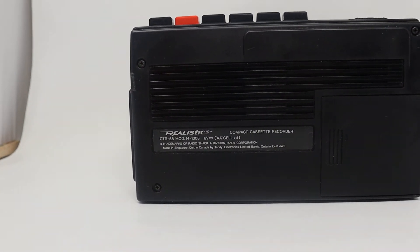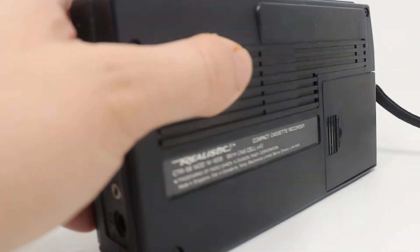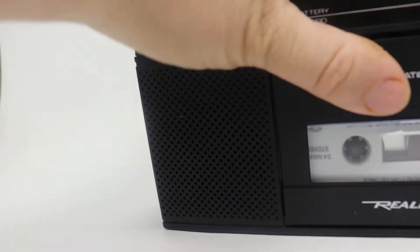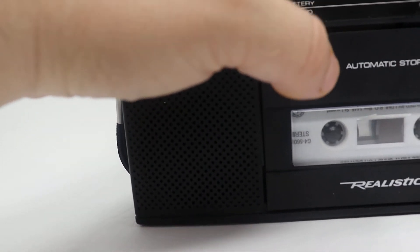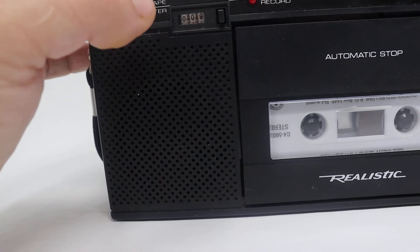So it's a little tape recorder. We'll test it and show you how it works. I put in a music cassette and I'm going to play it just for a few minutes. Play — it's a little low.